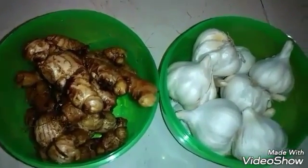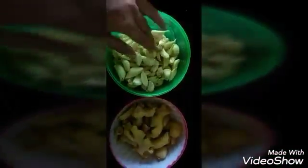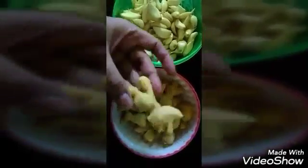Guys, these half a kg of garlic I have peeled off within 10 minutes. If you want to learn how I peeled off, you can just view my video on how to peel off the skin of garlic fastest. The link is provided in the description box.